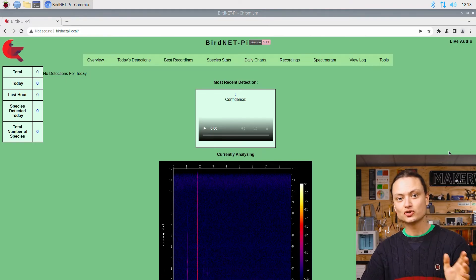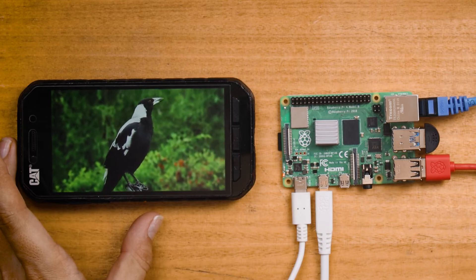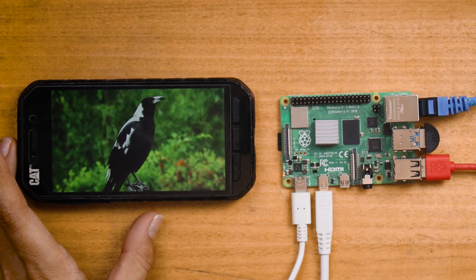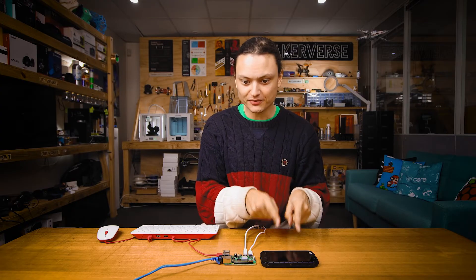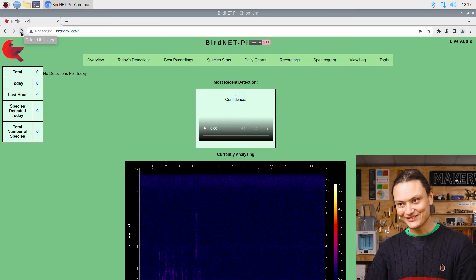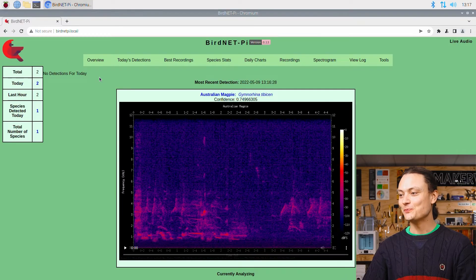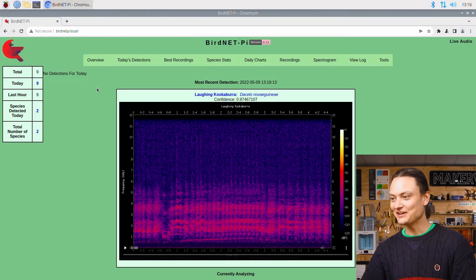I'm going to start by playing some Magpie calls to our Raspberry Pi. This is a pre-trained system and this Raspberry Pi has never heard this recording before — it's going to figure out what bird that was based entirely on new information. A quick refresh of our BirdNetPi.local page and there is our Magpie with a confidence of 75%. Let's see if we can do the same with a Kookaburra laugh. A quick refresh of the page and there is our Laughing Kookaburra.